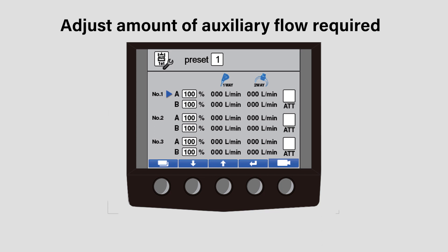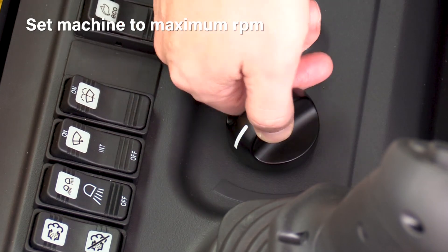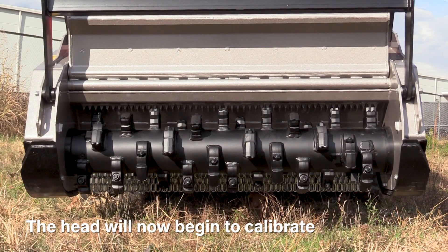Adjust the amount of auxiliary flow required and turn off active power control. Set the machine to max RPM. Press the A button on the left-hand joystick to engage the high flow auxiliary circuit detent. The head will now begin to calibrate and the following will occur.